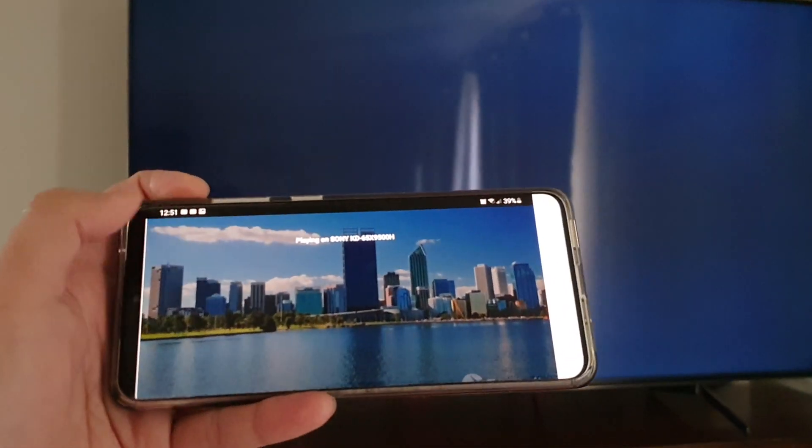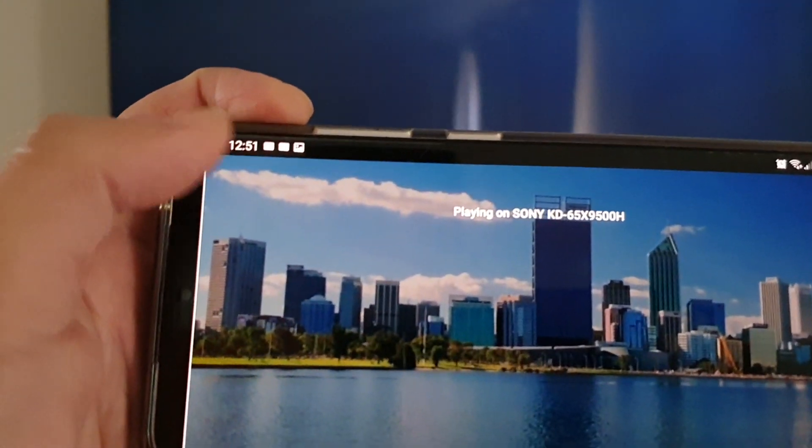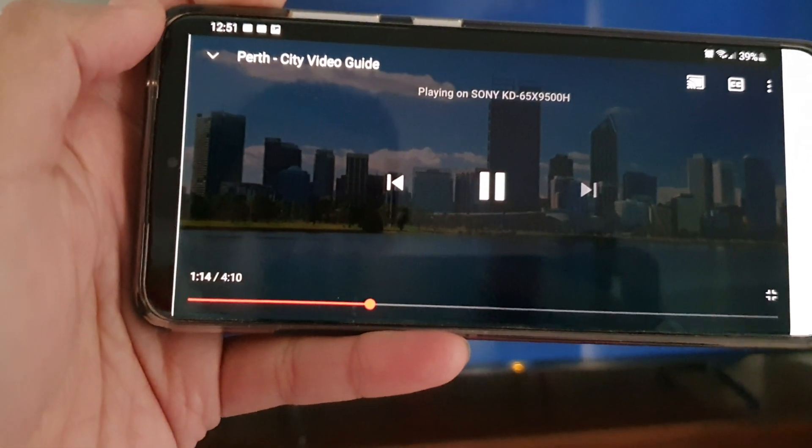In this video we're going to take a look at how you can fix your Sony Android TV that has a blue or black screen when playing a YouTube video. Here I'm casting my YouTube videos to the TV and you can see at the moment it is playing, but on the TV itself it has a blue screen or a black screen. If you have this problem, here is how you can fix it.